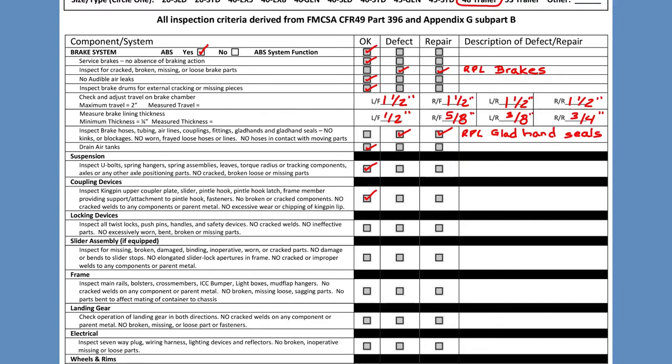Now we're on locking devices. Trailers don't have twist locks, push pins, or safety latches on push pins. Personally, I don't worry much about this section, but I do make a note about the doors because they have lock rods that need to be secured. You don't have to write it down, but I like to do it just for thoroughness.